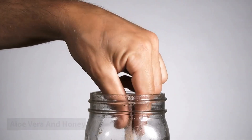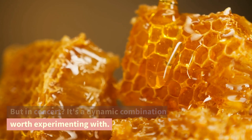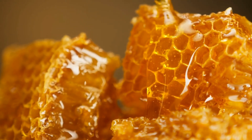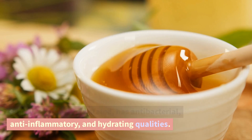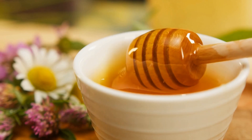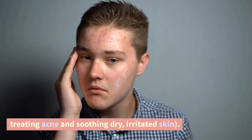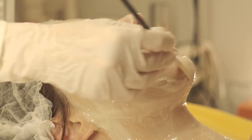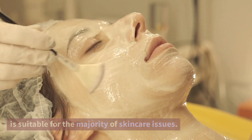Aloe vera and honey. These components are fantastic on their own, but in concert, it's a dynamic combination worth experimenting with. Honey has antibacterial, anti-inflammatory, and hydrating qualities. It provides comparable benefits to aloe — treating acne and soothing dry, irritated skin. Overall, this face mask is an all-arounder that is suitable for the majority of skincare issues.